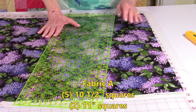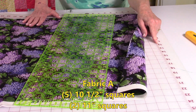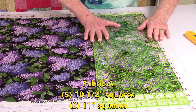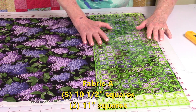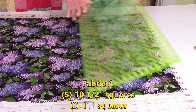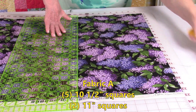To cut out your Fabric A, make sure your fabric is folded with the selvedge edges together. Pull your raw edge past this first line on your cutting mat — I refer to it as the zero line. Also make sure your folded edge up here is going straight across on one of the lines. Cut this raw edge to get it straight, because when you purchase fabric it's rarely straight. Go ahead and trim any jagged edges off.